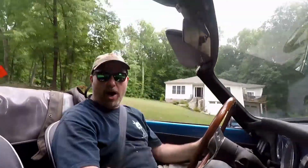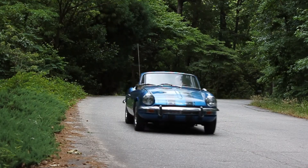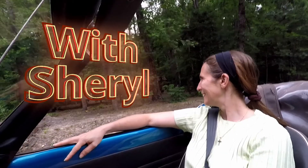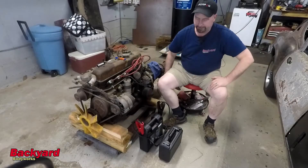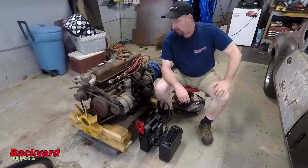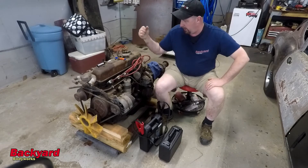Hi, I'm Robert, and you're watching Backyard Body Works. Today is Monday, April the 5th. It is the week after Easter. We are back at the Backyard Body Works shop looking at the GT6 engine.